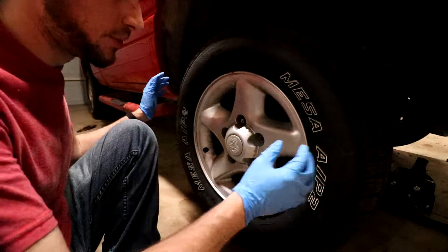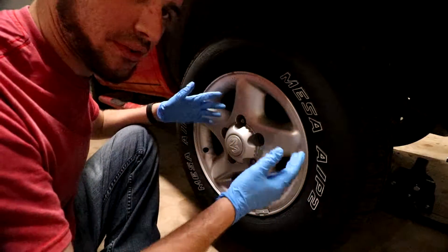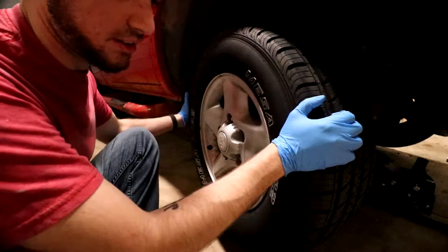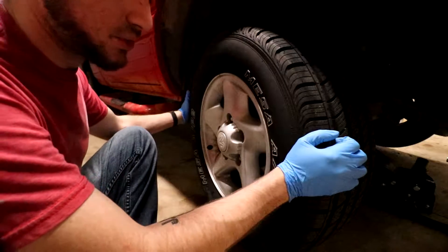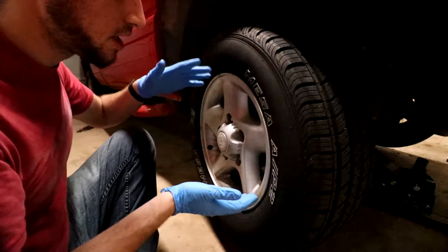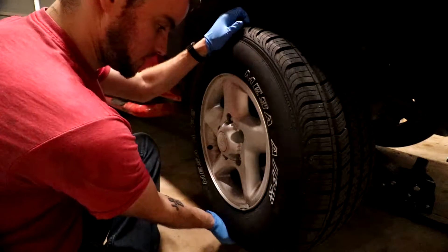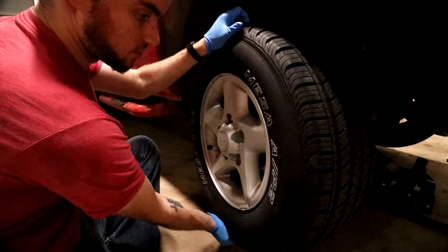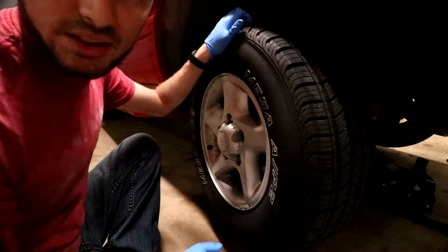We've got our gloves on and we want to try to wiggle it this way and this way. Now because both of the wheels are up, we can turn the whole thing — that's normal. The whole steering assembly is moving. What's not normal is if we shake the top and bottom and get a lot of play. Here you can see there's not a whole lot of play, there's no noise, nothing. So this side seems pretty solid.